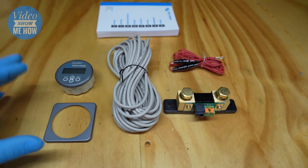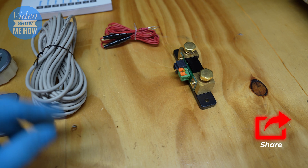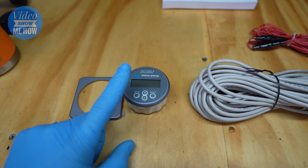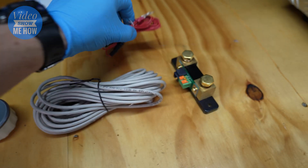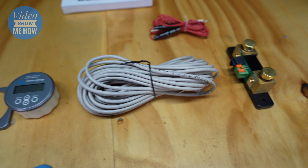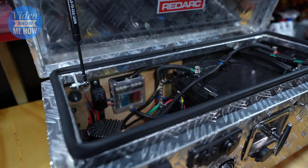The kit is pretty straightforward. The nuts and bolts of it: you have your shunt, an ethernet cable that connects to your actual monitor giving you the readout of what the shunt is reading, and then your shunt power cable and your temperature probe which goes off the side as well. That's pretty much it — it all comes down to the wiring.